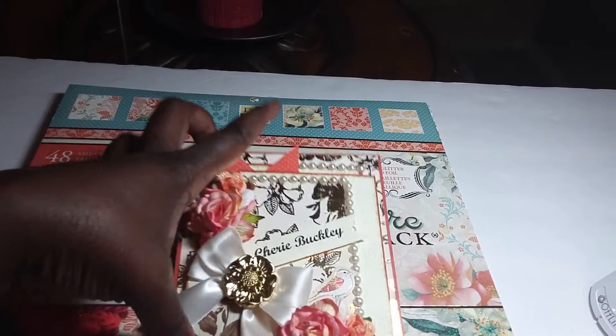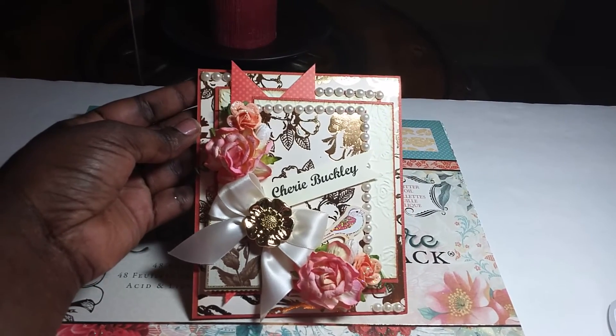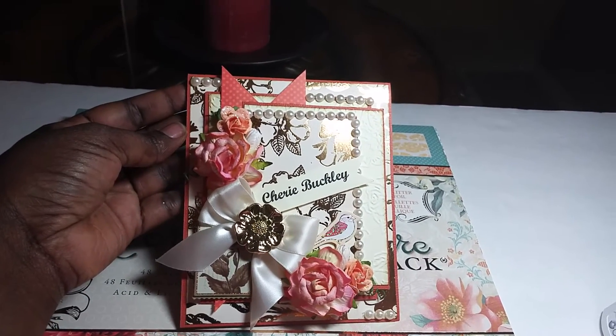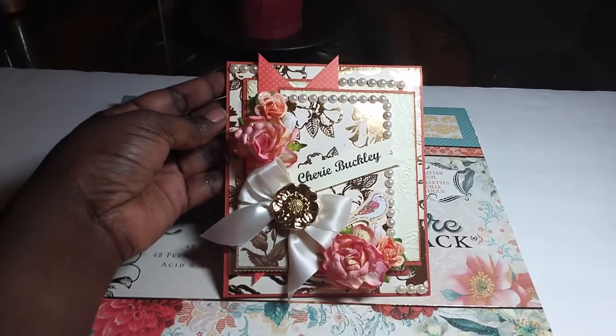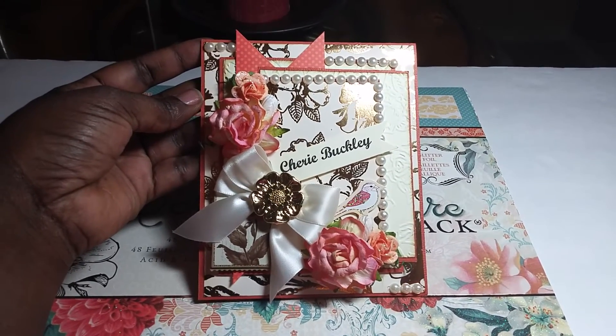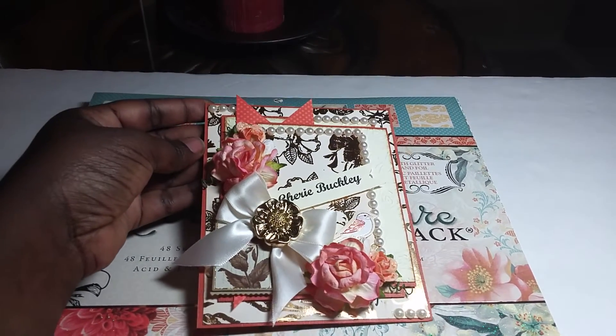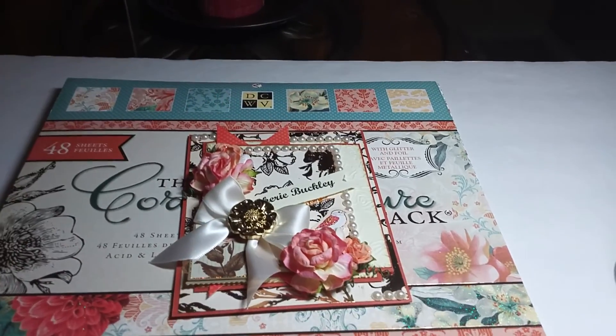I love it — this card has truly captured my heart. Mama Sheree, I hope and pray that you enjoy this card just as much as I enjoyed making it for you. I love you, and hey YouTube, I'll see you again soon — bye bye!